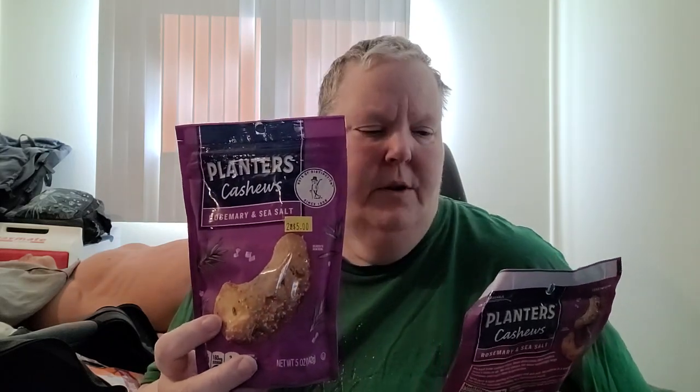I grabbed these because they sounded so good — Planters Cashews, Rosemary and Sea Salt. Two for five, which is a decent price on cashews, and they're name brand and resealable. It just sounded so good. I'm hoping there aren't big pieces of rosemary in there because I'm not sure how it tastes just eating rosemary pieces, but it sounded really good so I got them.